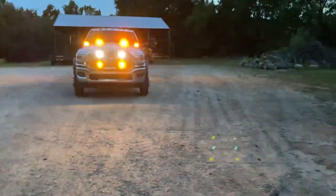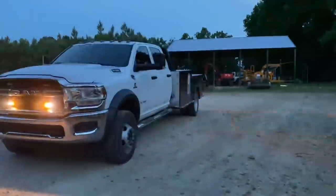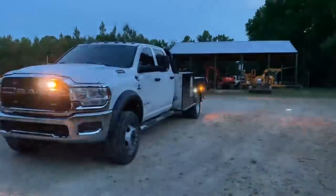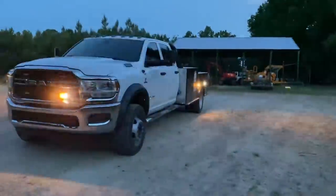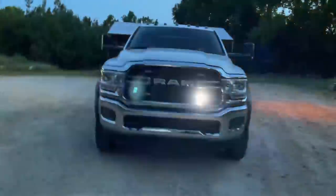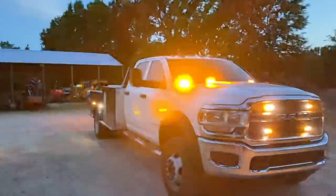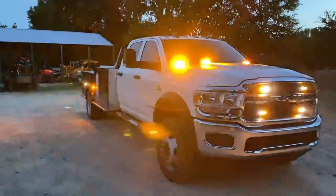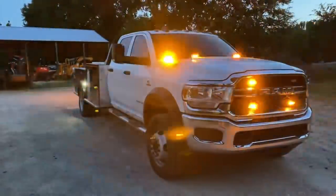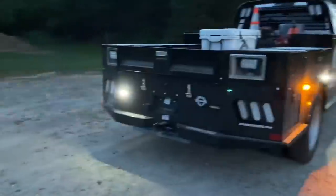We'll walk around to the side so you can see those two lights on the side right there. I've got my phone number on that logo so I'm not moving so you can pick that up. You can see those two — I'll go around to the back also. There's the ones on the back.